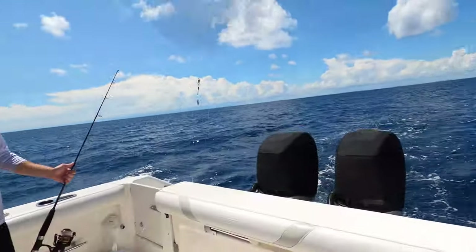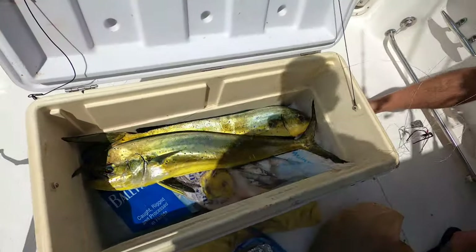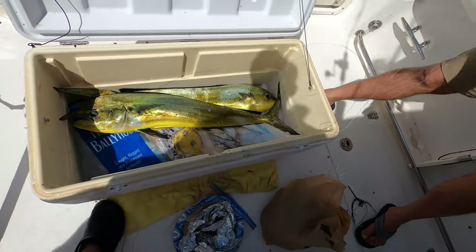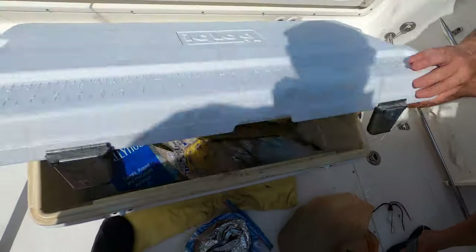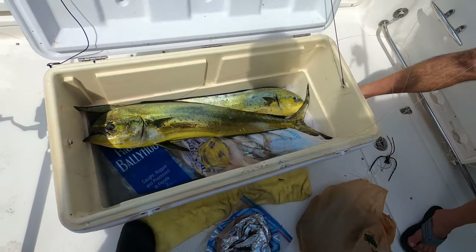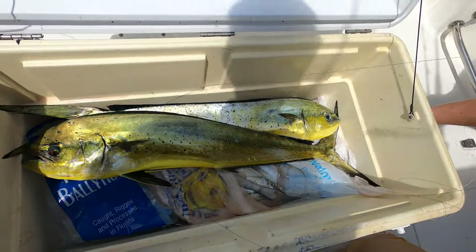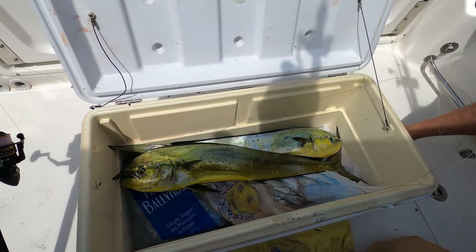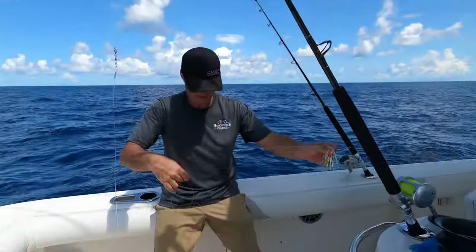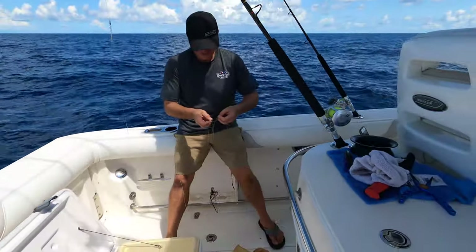Let's get some more — yeah, let's take care of this mess and get some more. We got two cows in the boat. Both of them, what would you say, like 35 inches? The cooler's 28 inches, so about 28 inches. Both of them, nice mahi — biggest I have ever caught. We're going to take a quick picture, get the lines back in the water, start trolling again, and decluster this absolute mess of rigging we have right now.